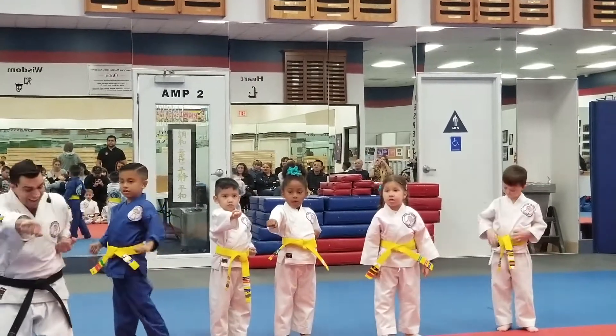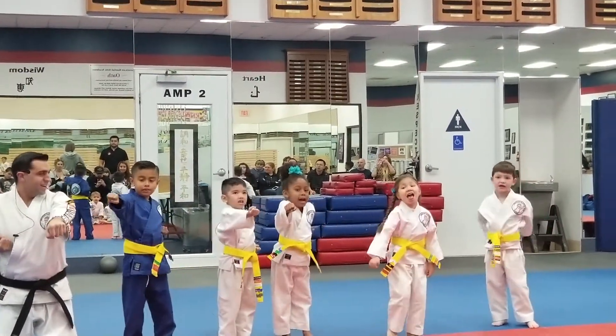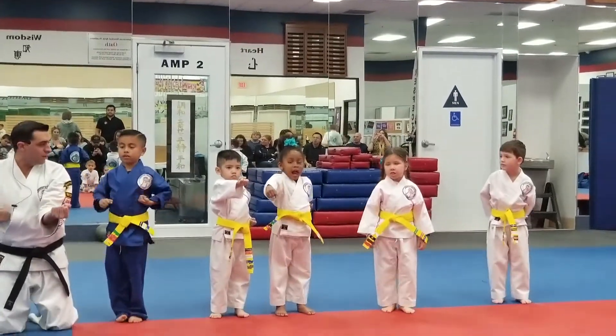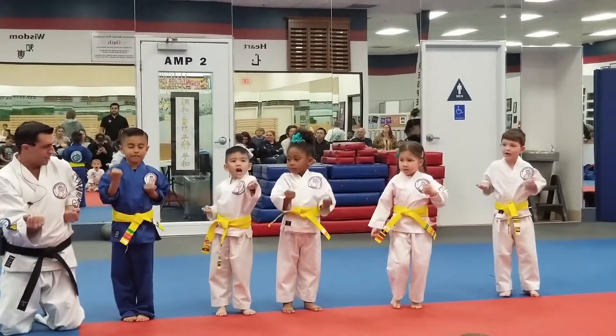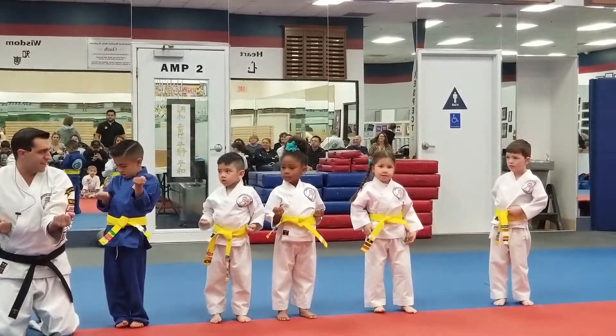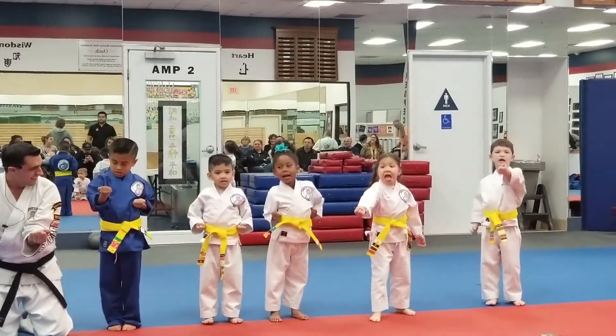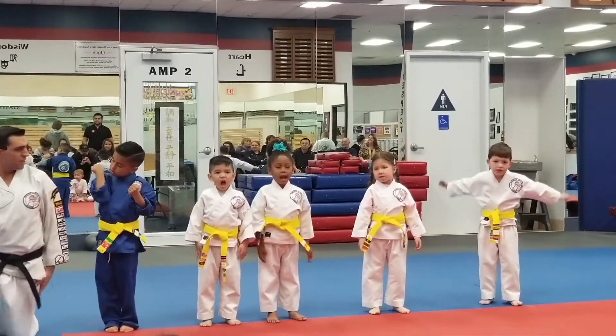All right, now with the ki-ai — say ki-ai. Even louder, ki-ai. Good. Now turn the fist over — under punch. Again, under punch. Now with that ki-ai, ready, ki-ai, ki-ai. Try it again, ki-ai. Did you say yes sir? Yes sir. Can you say yes sir?